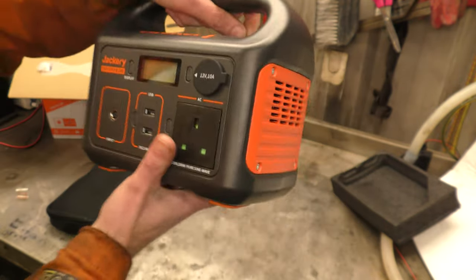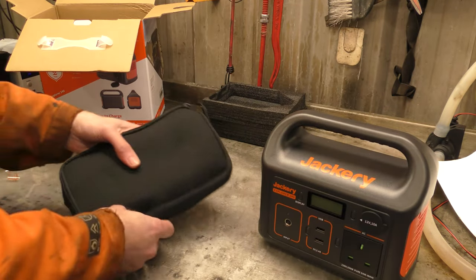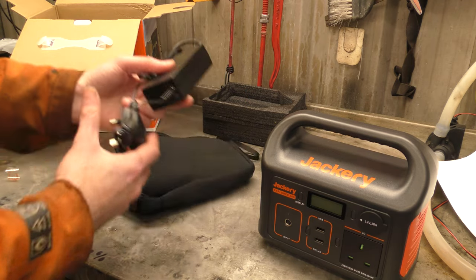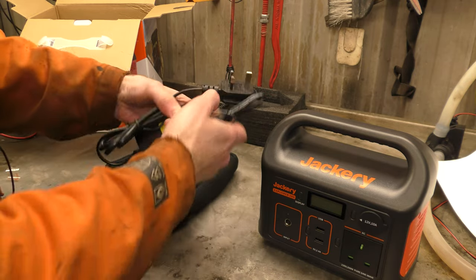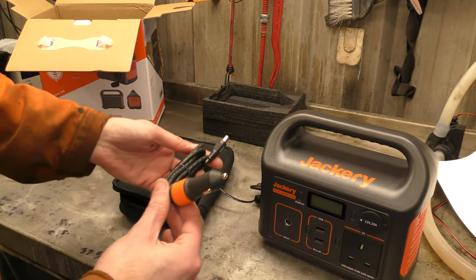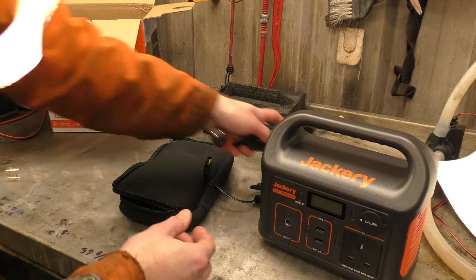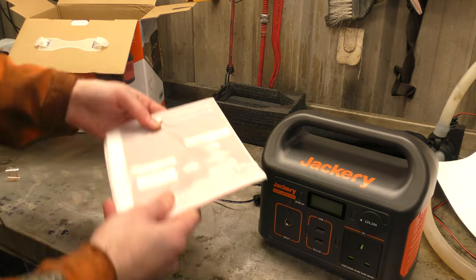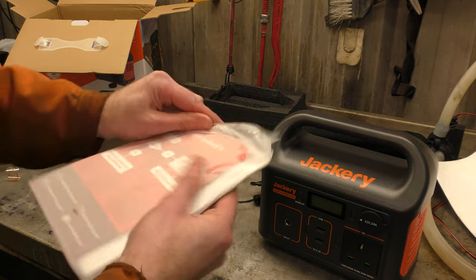This is the UK version for their UK launch. In the box you get obviously your power station. There is a bag which contains the mains charger — obviously a UK mains plug for the UK — and a 12 volt power adapter to plug into your car's 12 volt power source for input. There are also instructions in the box, but you know how I feel about instructions.